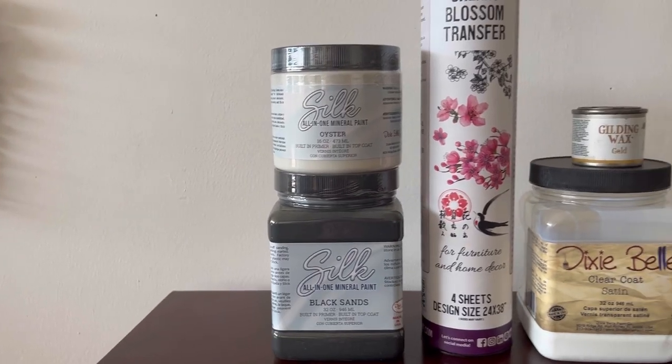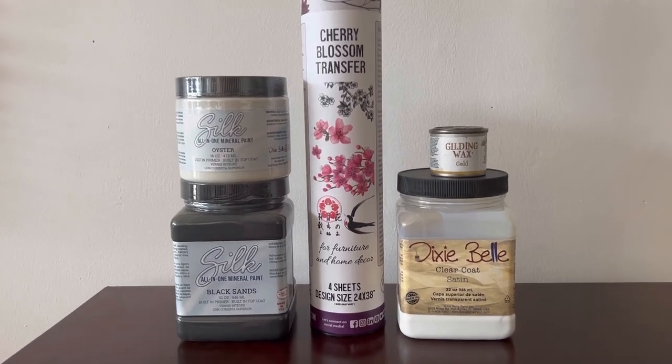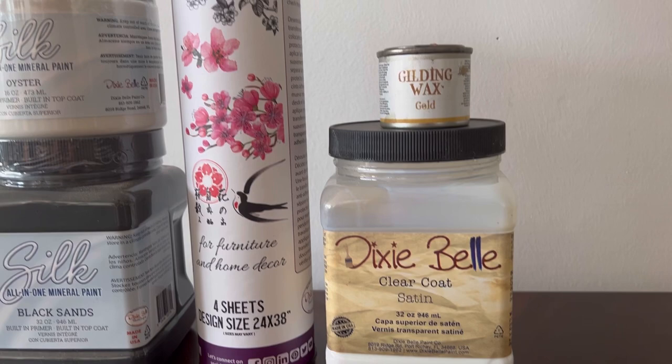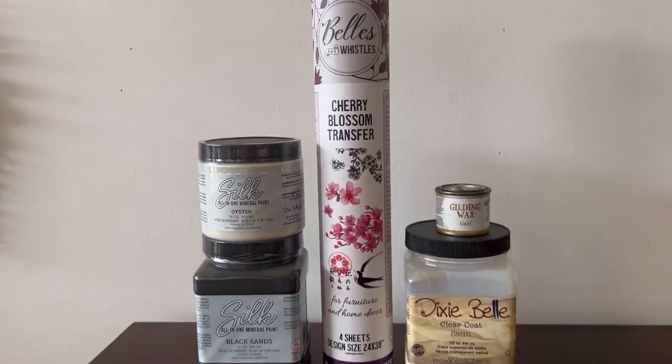For this piece I decided on black sands for the outside and oyster for the inside. I'm going to pair it with the cherry blossom transfer, which I will seal with a satin clear coat, and then I've gone for some gold gilding wax to highlight some of the details.